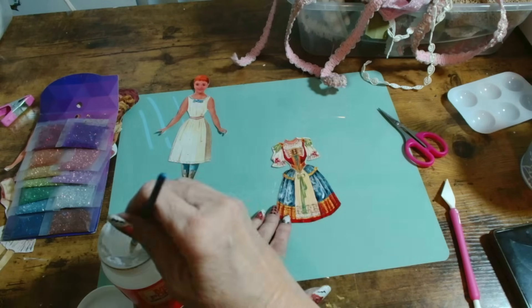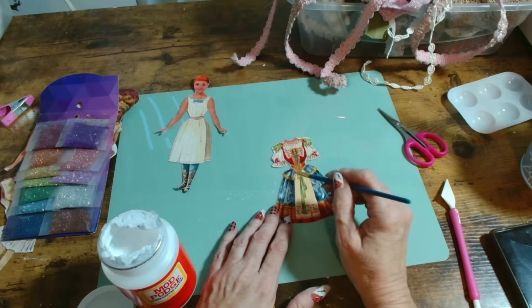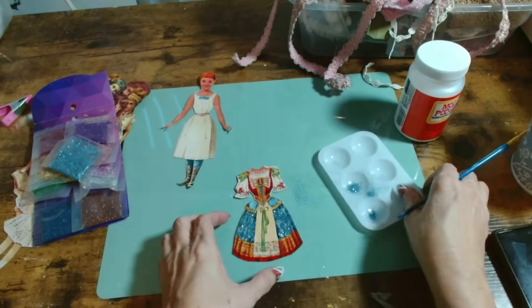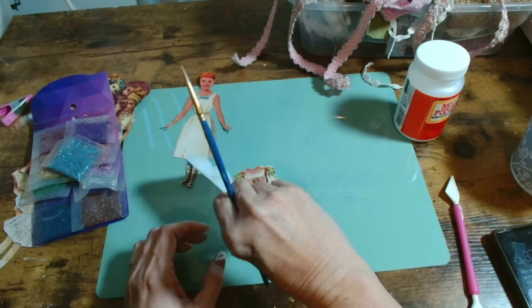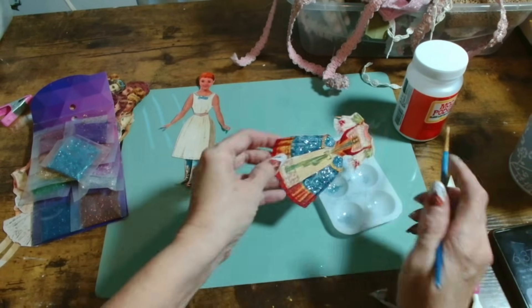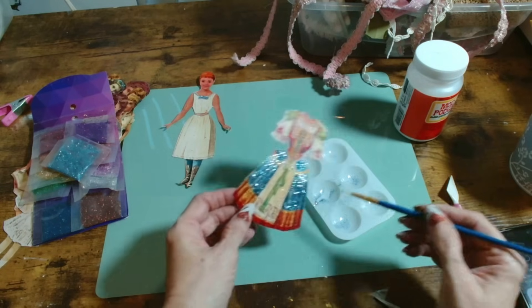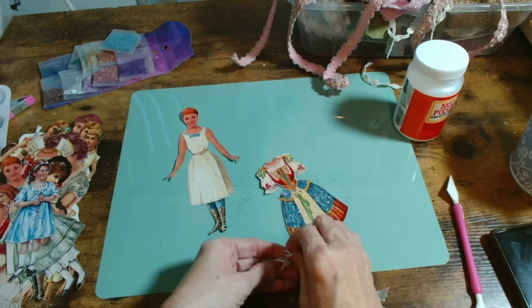I keep saying 'little' because the room is one of the smallest rooms at the estate. There's also some spooky history in that room — they call it the children's room — so I'm praying nothing will happen! I thought it would be fun to include these beautiful, colorful paper dolls into the actual decor of the tree itself.